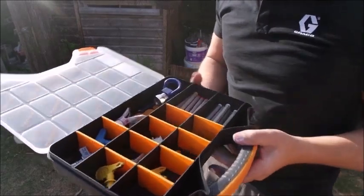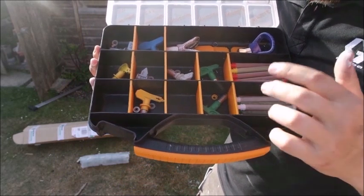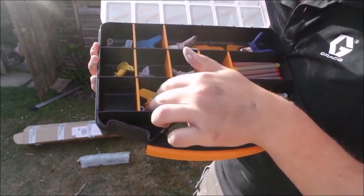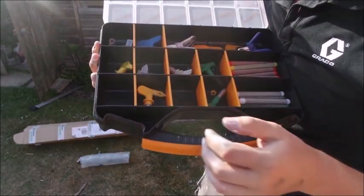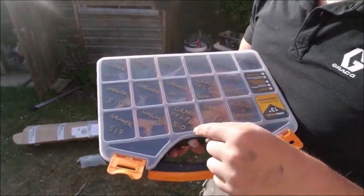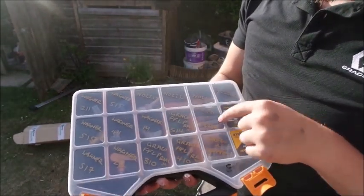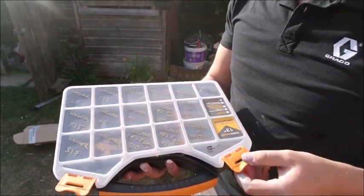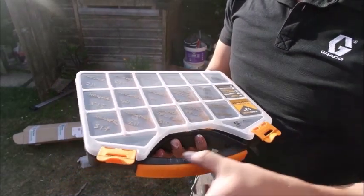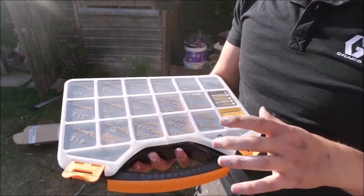I just went to a local hardware store and picked up this box and it fits all my tips perfectly. We've got all the filters here, we've got the spray guards or tip guards, and then we've got all the tips in here with their fittings all nicely made up. I've even gone to the effort of marking them all — we've got the Graco tips, the FFLP tips, the Wagner tips, with the numbers on there as well so I know what I'm pulling out straight away. Got the nozzles, got the different coloured filters. This cost me £2.99, so it's probably not the best quality unit but it's going to do exactly what I need for storing my tips and keeping them safe.